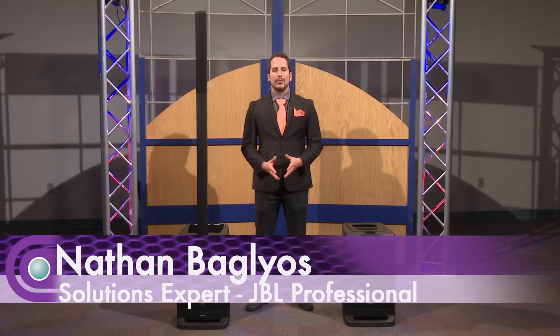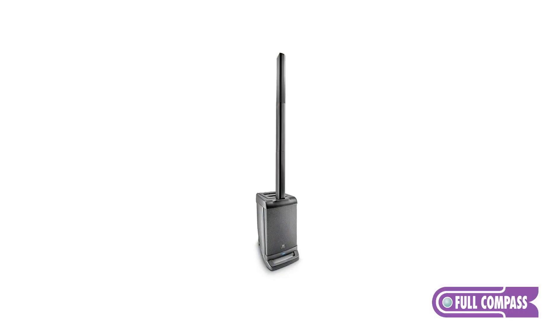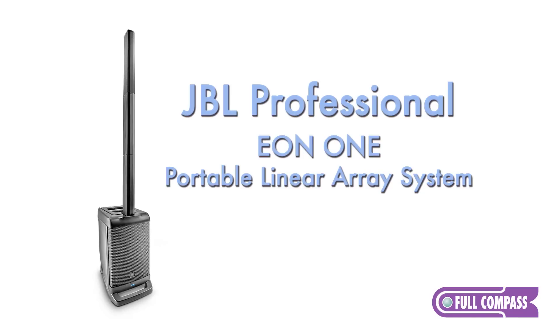Hi there. My name is Nathan Baglios. I'm with JBL Professional. I'm here at Full Compass today to talk about the EON-1, the portable linear array system from JBL Professional.